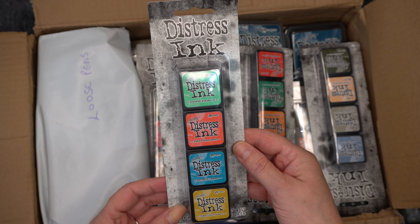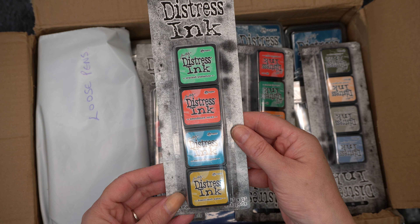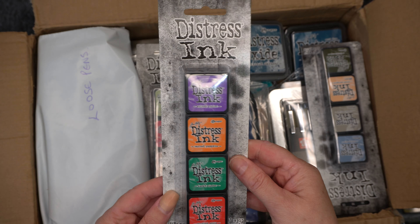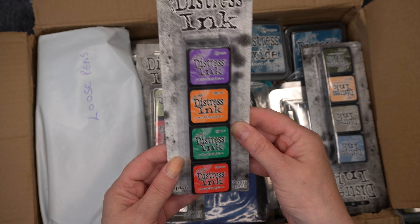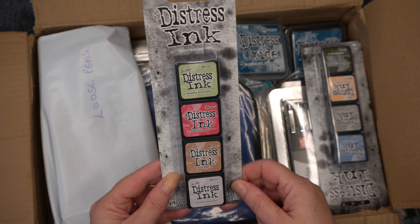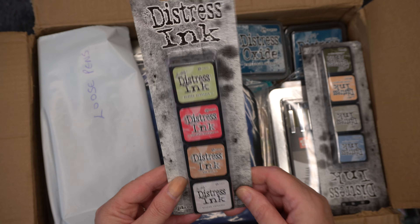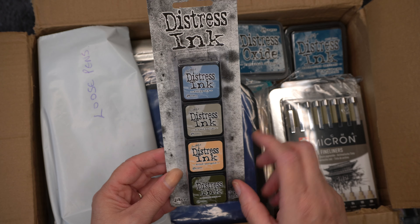The first things you can see are these Distress Ink Pads. I wanted to complete the sets I didn't have while they had the 20% off. This is Set 17 — the brand new one — and it's got Salvage Patina, Prize Ribbon, Villainous Potion, and Saltwater Taffy. Then we've got Set 13, which has Cracked Pistachio, Abandoned Coral, Mermaid Lagoon, and Fossilized Amber.